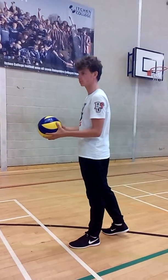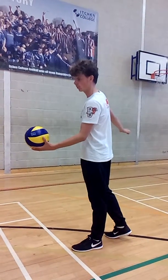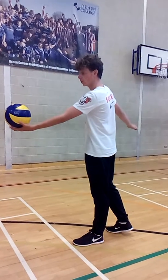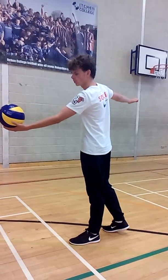The ball needs to be served from behind the line. Once you have made contact with the ball then you are able to put your foot over the line. The ball is held out in front of the person serving so that it is in front of them. The opposite arm is extended backwards, which will generate more power when swinging the arm forward.